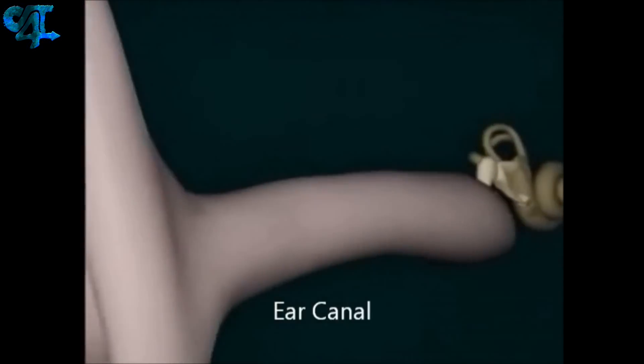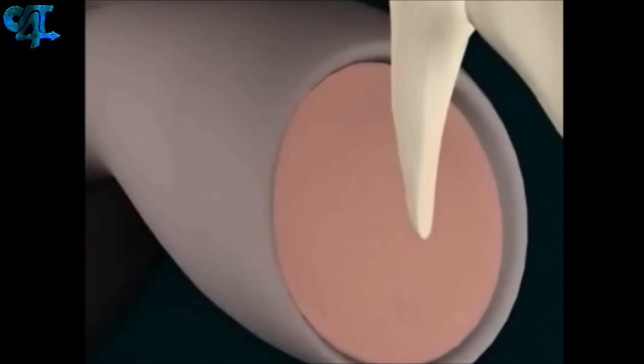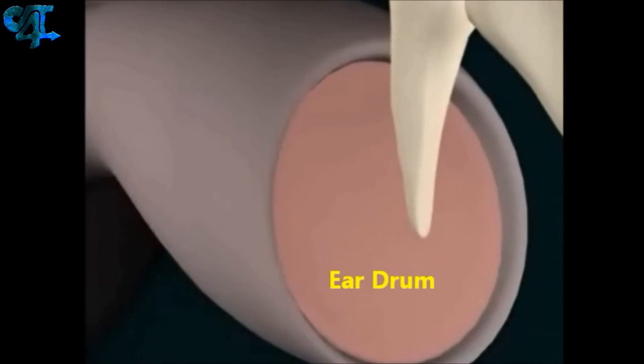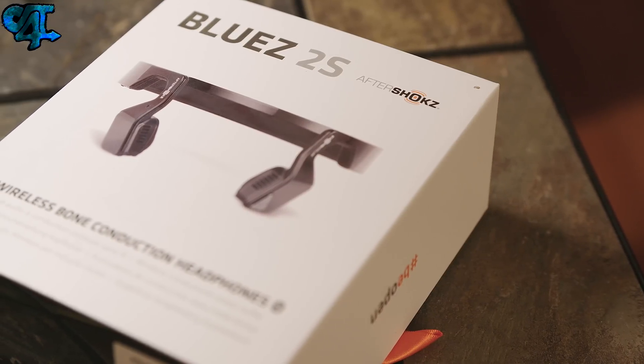This technology isn't new since theoretically it was adopted from the military and implemented into consumer products. It is something I do appreciate. The headphones I currently have from Aftershokz are the Blue 2S's, which retail for about a hundred bucks and can be purchased at the link in the description of this video.